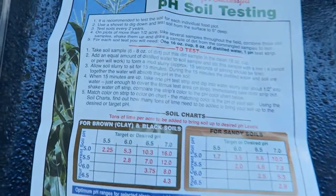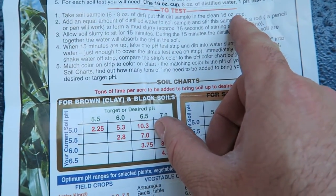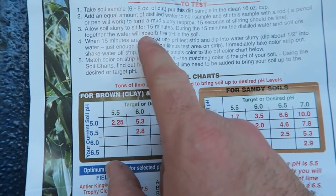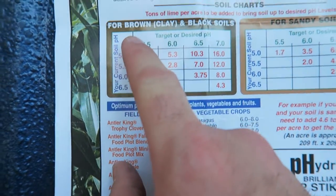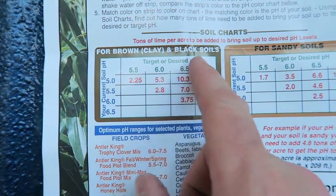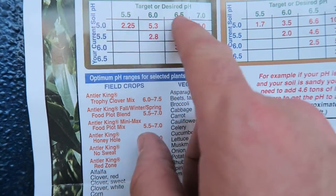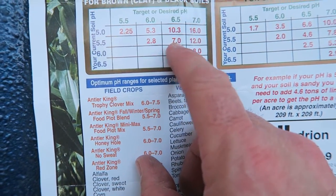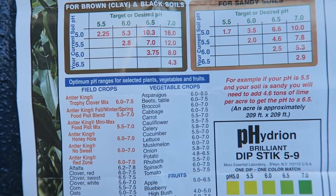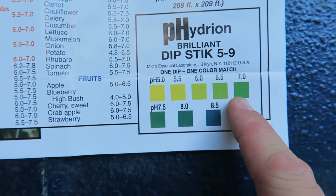Here are the test strips — it says results in 20 minutes, do it yourself, comes with four test strips and directions. It calls for six to eight ounces of dirt, put the dirt sample in a clean 16-ounce cup, use distilled water, let it sit for 15 minutes, mix it up, then dip the strip in. It also has a chart for brown clay or black soils and sandy soils — a lime calculation table showing your current pH, your target pH, and how many tons of lime you need to add. The scale goes from 5.0 to 9.0, and we're looking for something in the greenish range.